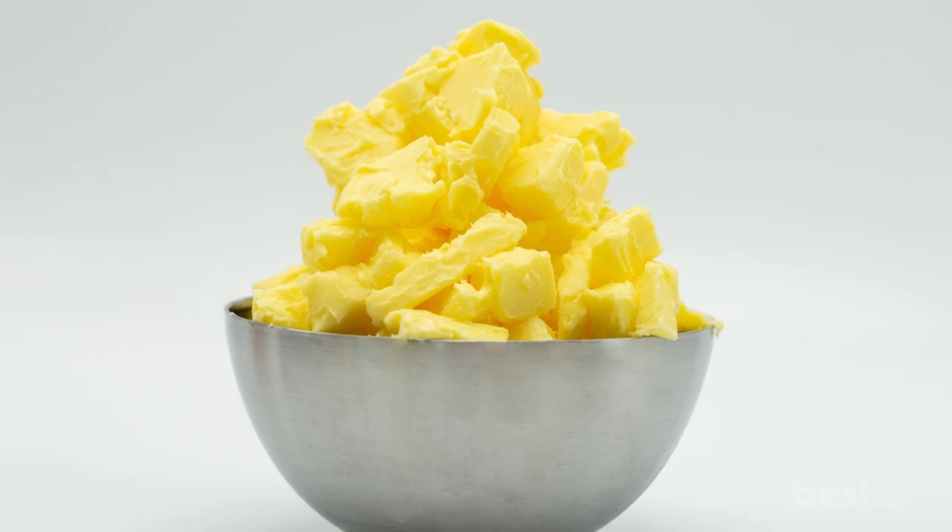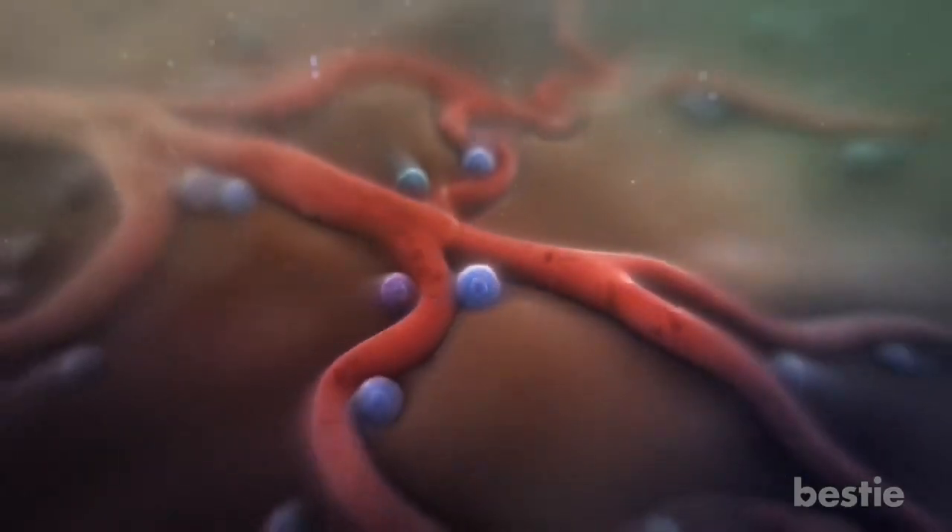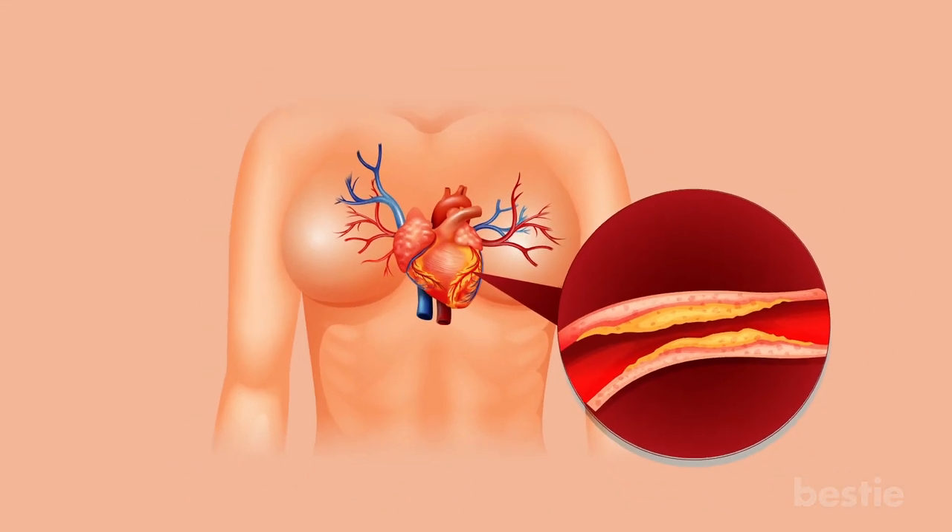Blocked arteries are known medically as peripheral arterial disease or PAD. PAD is caused by fatty material known as plaque building up in the walls of your arteries, making it narrower for blood to get through, and can lead to coronary heart disease.